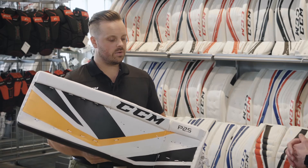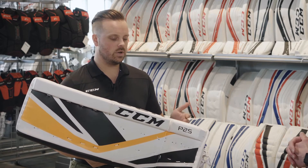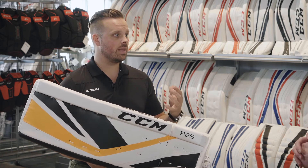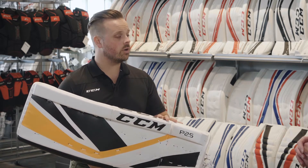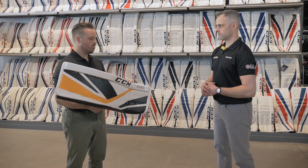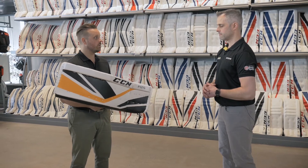This pad is designed for your beginner goaltenders that are on the ice around once or maybe twice a week. It's still going to offer a great level of performance and durability for that beginner goaltender. We also have our junior line of pad in that series, which is very lightweight and really designed towards that younger goaltender.